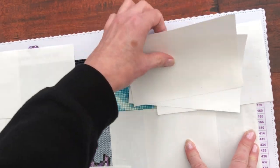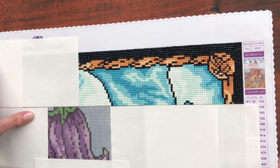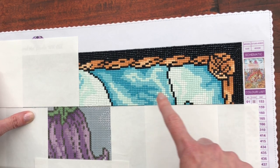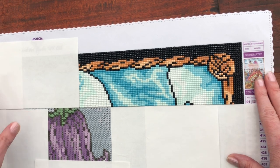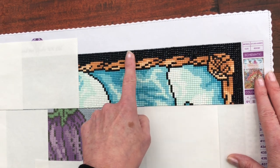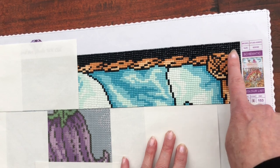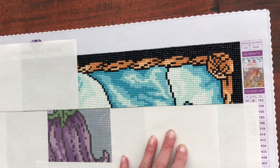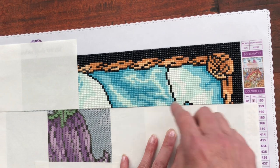So far I have started the top row. If you watch my channel regularly you'll know that I start top right and move to the left and then I do the next row down, following that process all the way down the canvas. What do you think so far? Have you seen the details already in this corner with the black outline bringing out that rope design all the way around the whole diamond painting? It's framed by this rope. It's fantastic.